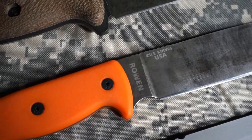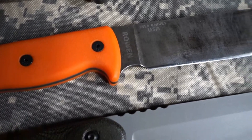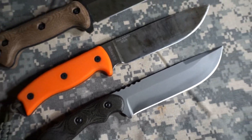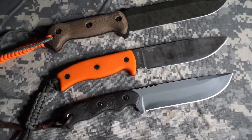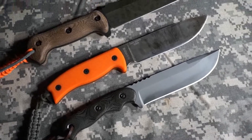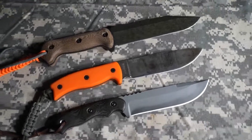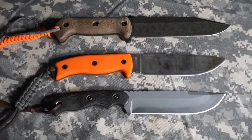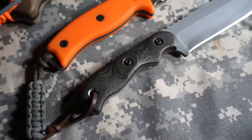Beyond that, one of the things I've really grown to love about the SE6 is the finger choil. Unfortunately the Tops Tex Creek XL does not have a choil, and I really think that if it had one it would make a big difference in overall comfort. I know it would lose some effective blade length, but I think that choil would have added comfort that would have made a big difference for me with this handle and the way I like to use a knife this size.